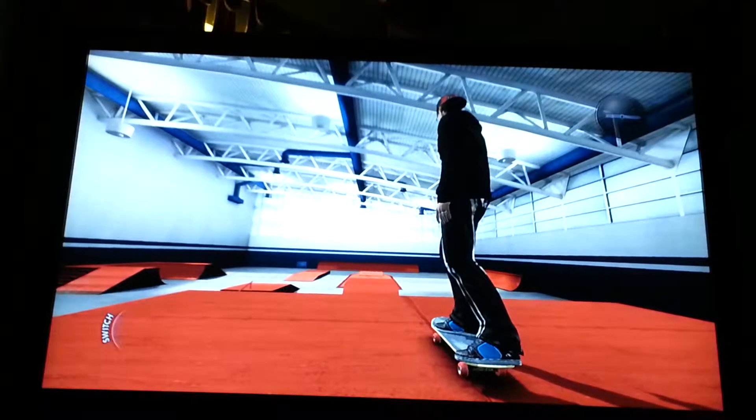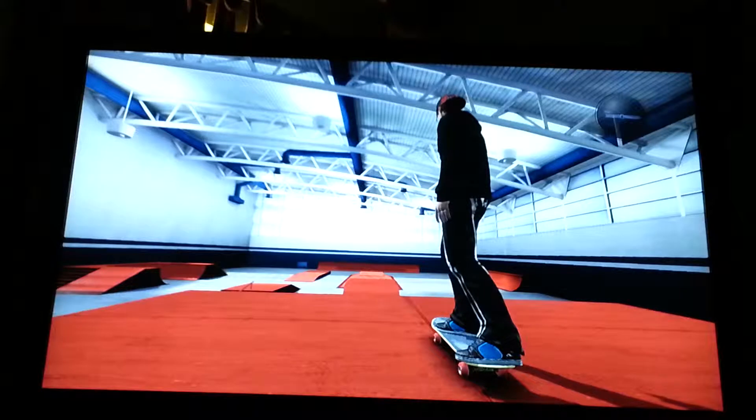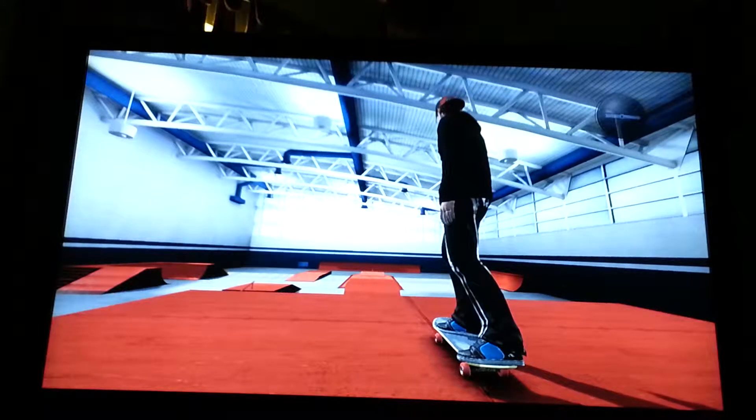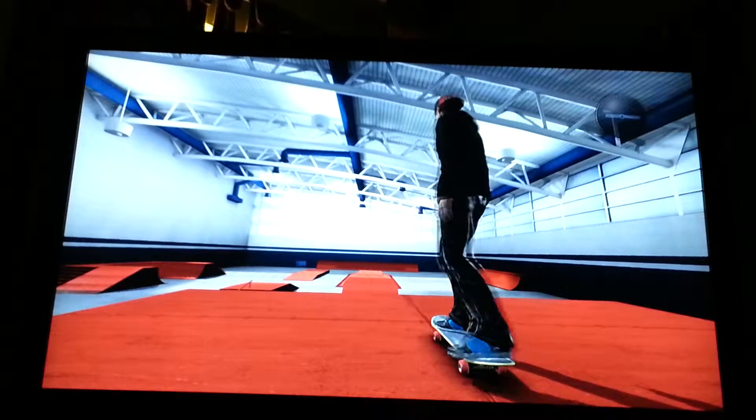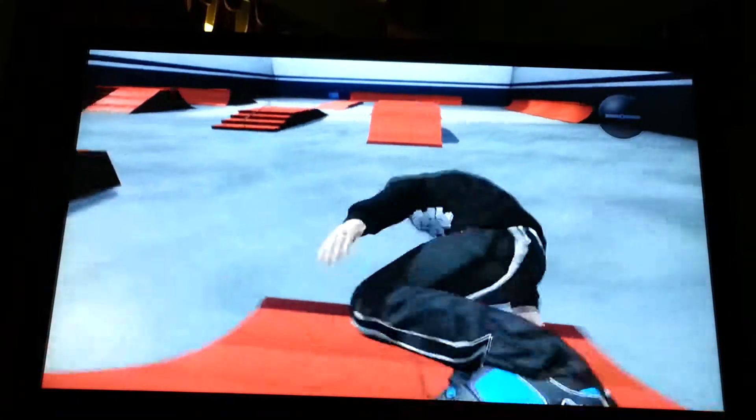But today we're doing Skate 3, the game. First video of it. But I did Black Ops videos, and now I'm doing Skate 3, so I'm making a skate park. It's called Pros for Bros.